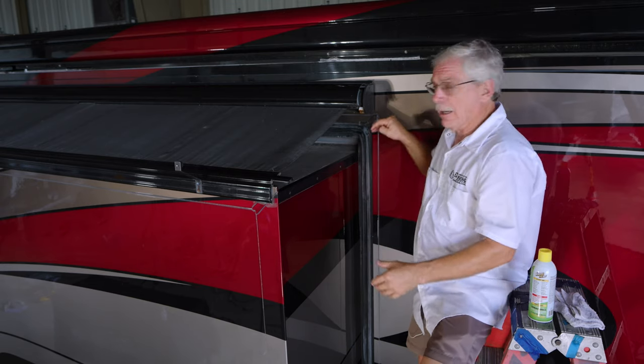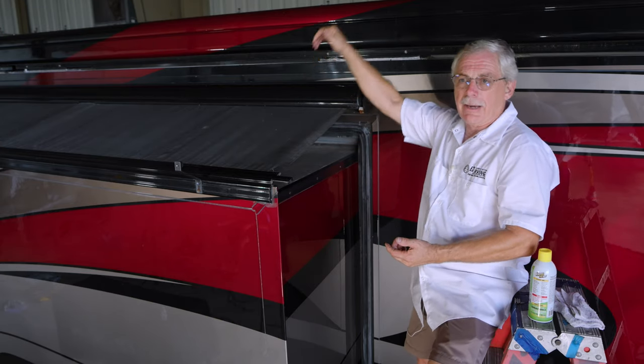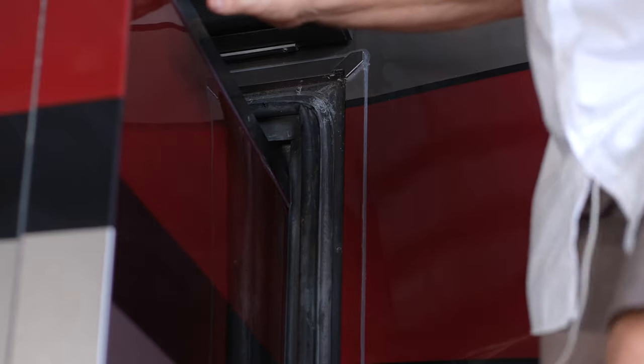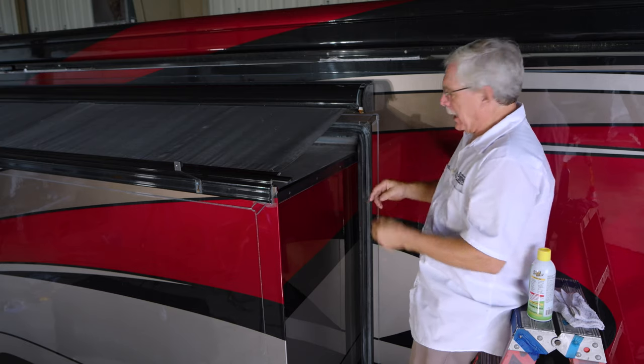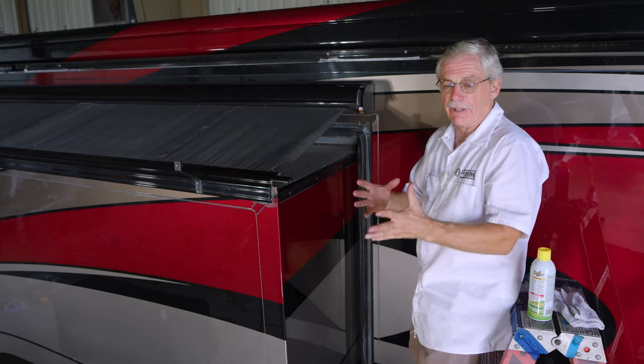In the case of my RV, I have four seal pieces: one on the bottom, one across the top, one on each side. So if you don't keep these things lubed up, the bending back and forth is eventually going to crack them dry and they may come loose entirely, offering no protection at all from all those elements.